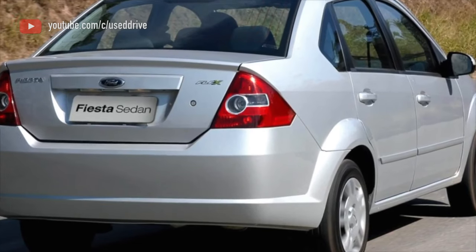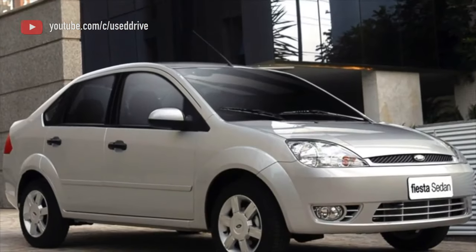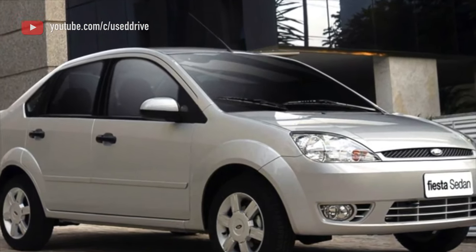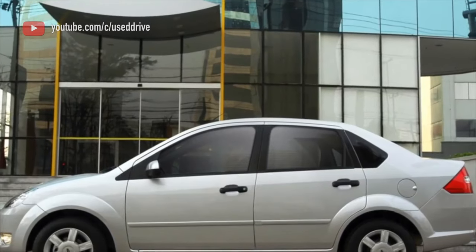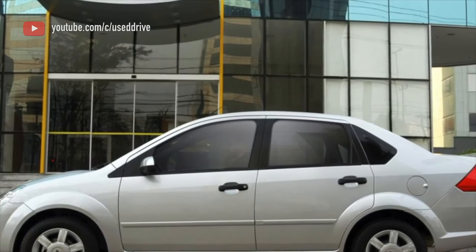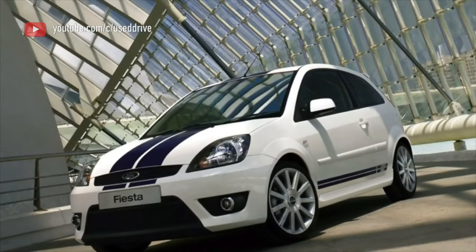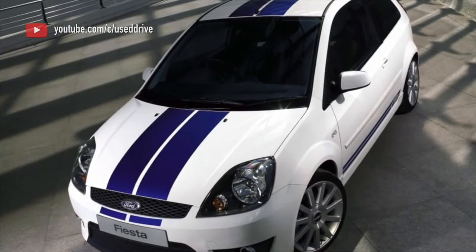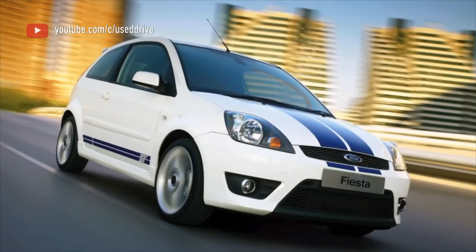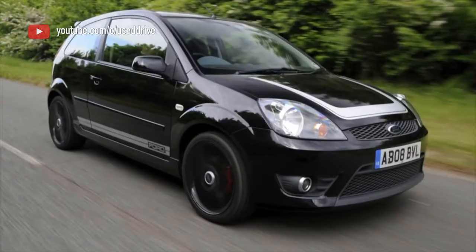The 4-speed automatic transmission Ford 4F27E, paired with the atmospheric 1.4 engine on pre-facelift cars, is very reliable — much more so than the manual. It first appeared on the Escort and can also be found on the Focus 1, Focus 2, Mondeo 3, and many other models. The 4F27E can go 250,000–300,000 km with oil changes every 60,000 km without breakdowns. Almost all intermediate repairs can be performed without removing the box from the engine, by simply lowering the subframe to remove the rear cover, making it easy to tighten or replace the brake band and check or replace the rear caliper of the box.